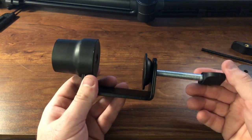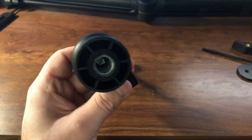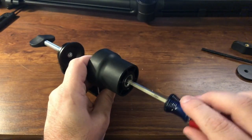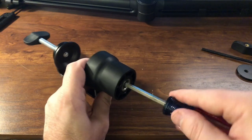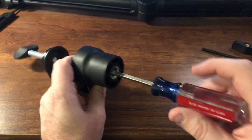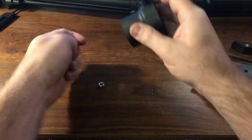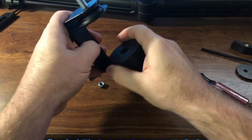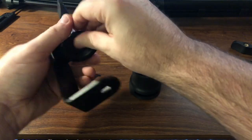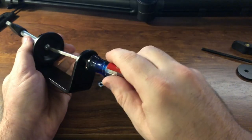There is another way you can use this but you gotta kind of take this apart. If you can see, there is actually a screw down there and it is a Phillips or a flathead. You can actually unscrew that part right there — there's the nut, and there's the bolt — so you can actually pull this part out, and you'll need this little piece to do the next step.